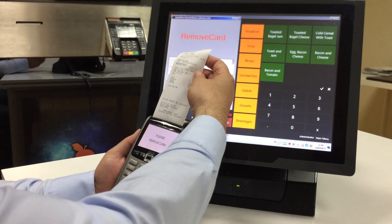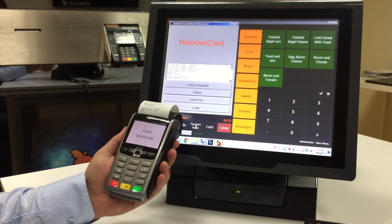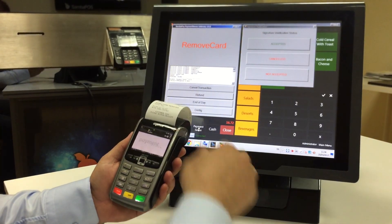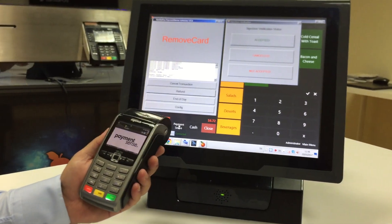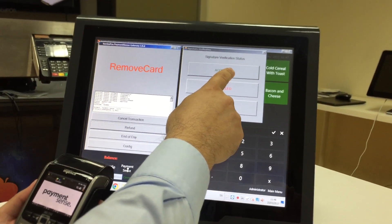This copy is for the signature. I removed the card. And this is the customer copy. I clicked on the Accepted button for signature verification.